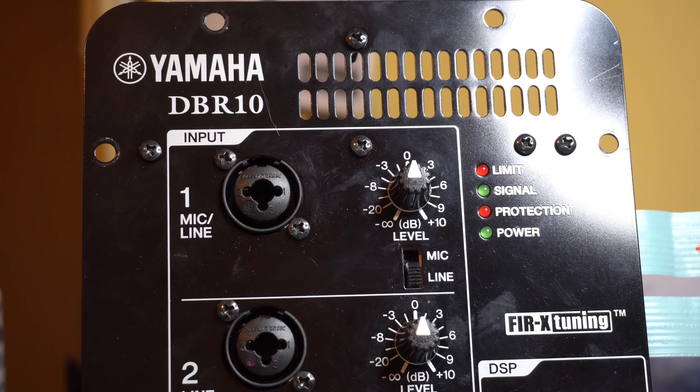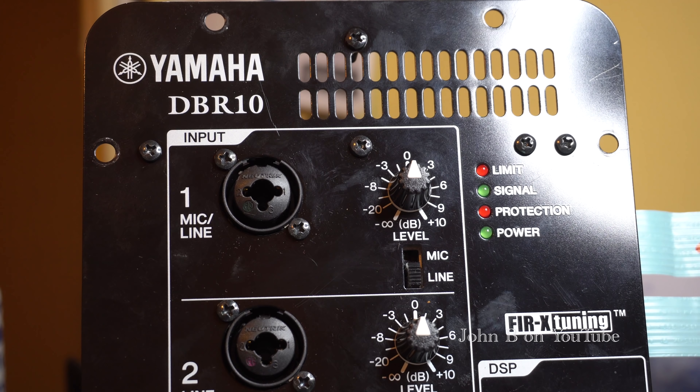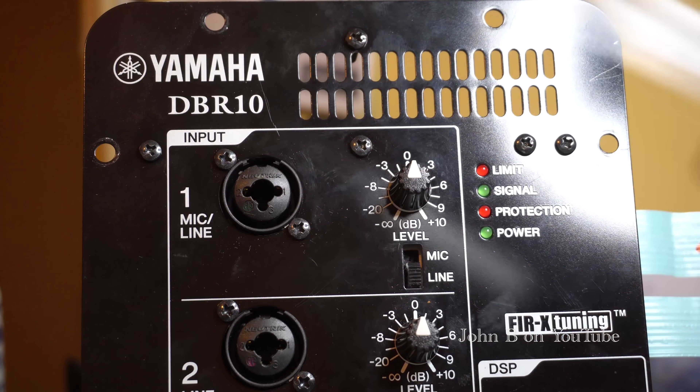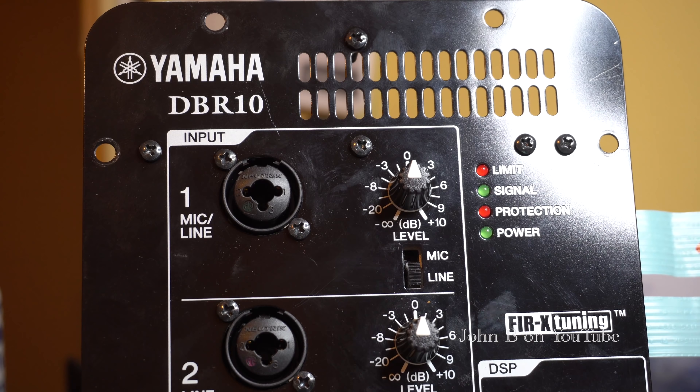Hi, welcome to another video. Today I'm looking at the Yamaha DBR10. This is an active powered speaker. I've liked Yamaha for a long time — I had one of their bikes back in 2001, I've got the Yamaha surround sound. The specifications on the Yamaha have always been top-notch.